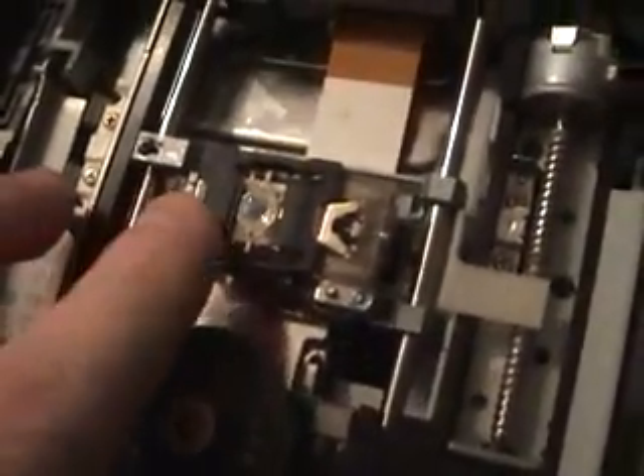I should point out that this screw is your angle screw for the laser. It adjusts the height of the laser from the CD by winding it in or out. You want the laser as close to the CD as possible without touching it.